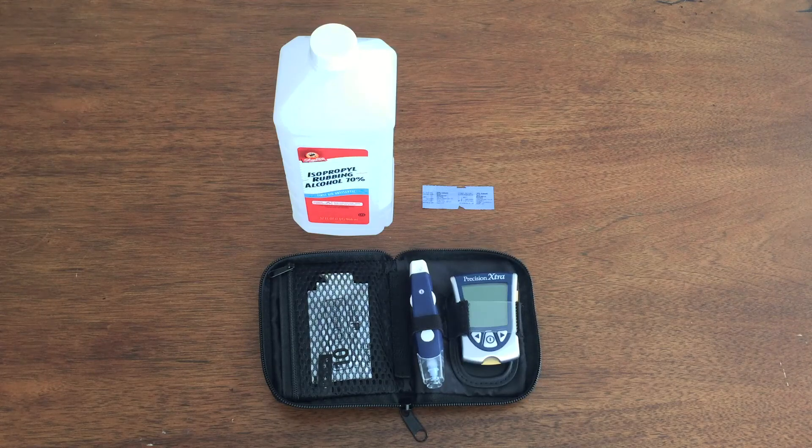Hey everyone, Ray Delvecchio here. I'm in the middle of doing a blood glucose response test that I started a few weeks ago. What I'm doing is eating a specific kind of food and then measuring my blood sugar an hour and two hours after. Today I'm doing cheddar cheese, which is a food I tend to eat a lot of, maybe too much of, and we're going to see how that affects my blood sugar.